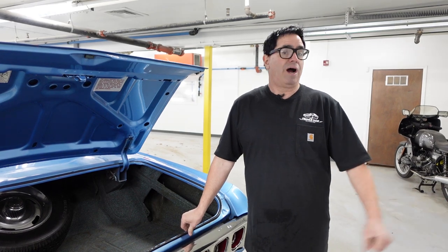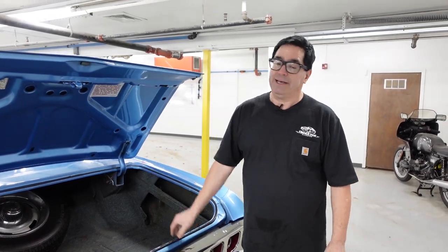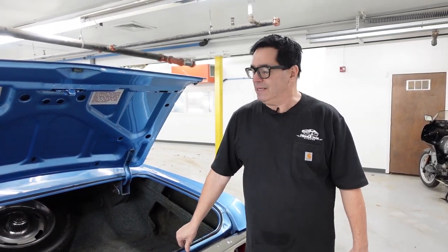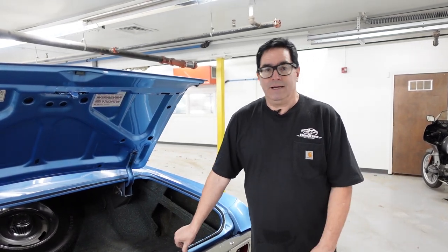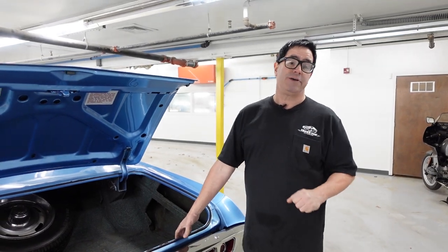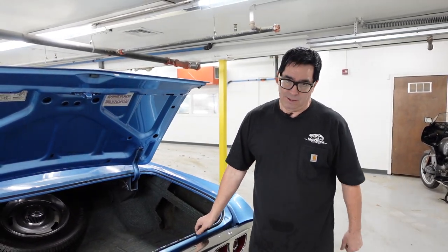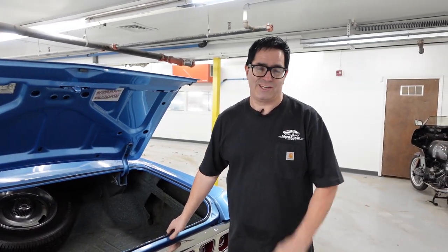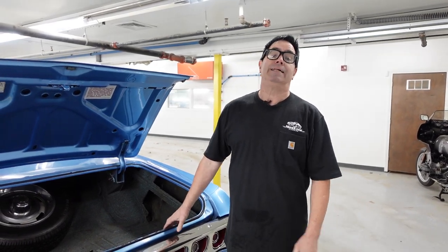High Octane Classics does consider trades of late models, classics, daily drivers — you name it. They'll be very happy to deliver this car to your work, your office, your school, whatever you'd like. With over 12 years in operation, High Octane Classics is also looking for additional people for the service and sales side of things. So if you think you want to join the team, give them a call at 508-859-4515. And if you have a car to sell — one or 50 — they'll also be happy to talk to you about that. To learn more about this 1968 big block 396 Impala SS automatic, check it out on the High Octane Classics website.